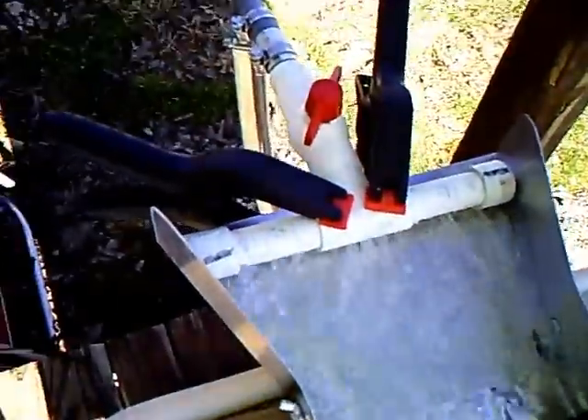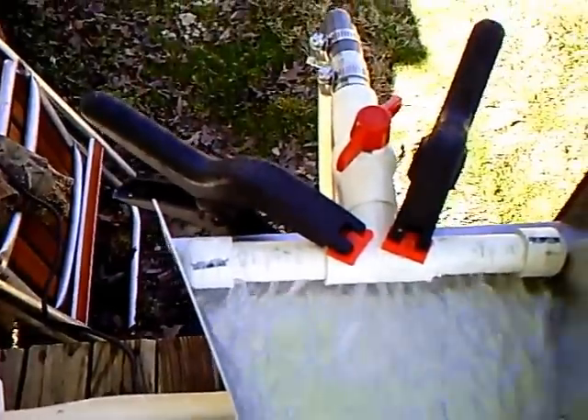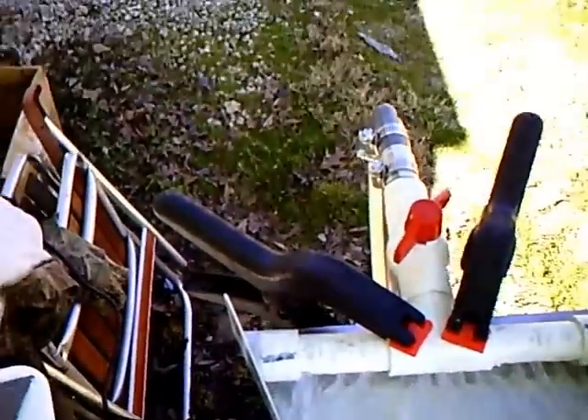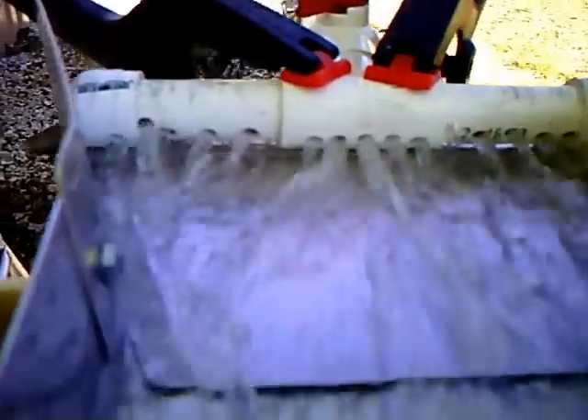Here's what we've got: we've come up with a 1-inch line, reduced it to a 3/4-inch, into a 3/4-inch flow valve, made this T, and just drilled a whole bunch of 3/8-inch holes.